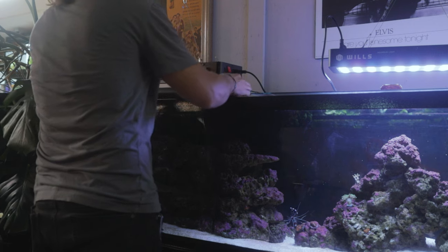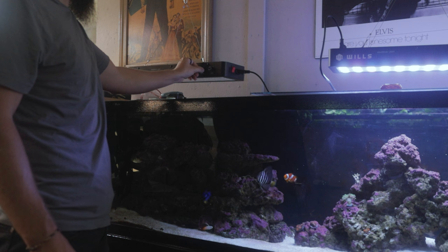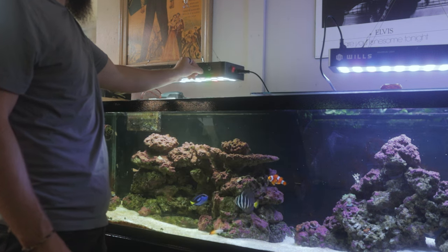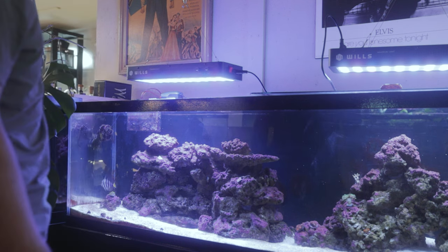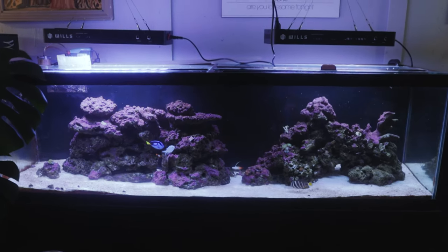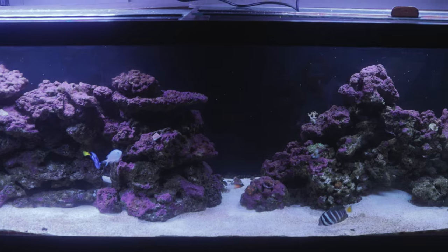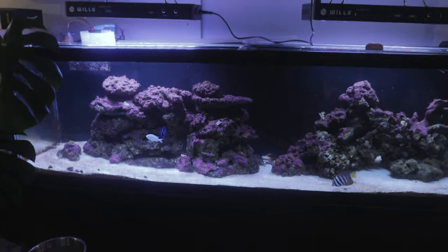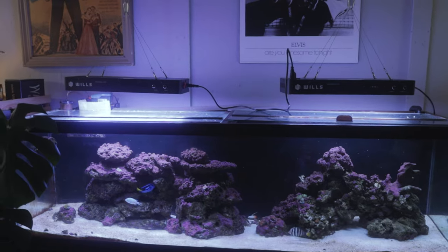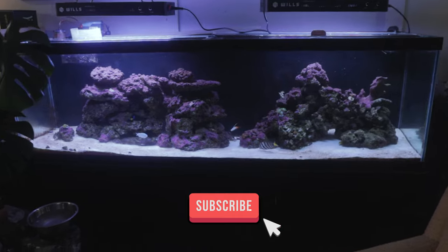I'm gonna unplug these old lights now so I can turn this one on. That does not look too terrible. I think the lights need to come more to the center — both of them — because it's leaving quite a big dark area in the middle even though there's a gap in the rock structure. So I think I'll bring those closer to the center, clean up those cables. But for $80 each, these lights look pretty good, I'd say.